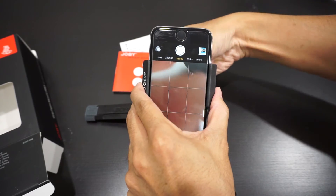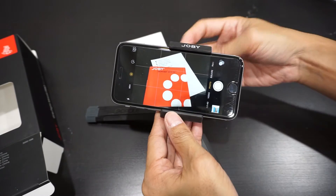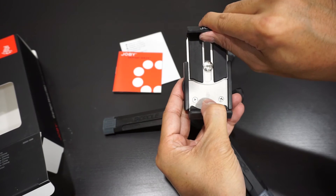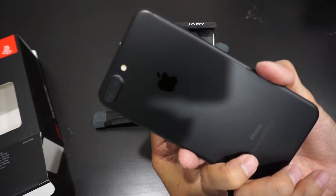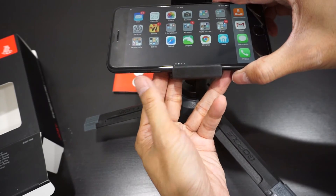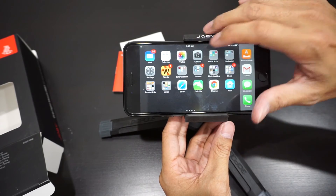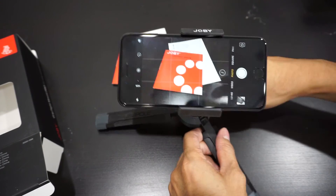Again, you will undo the screw but don't let go of the grip, change your position, then tighten it. Now let's slide out the iPhone 6 and put in a bigger phone. What I have here is the iPhone 7 Plus — this one is about 3 inches in width. Again, don't crush your volume button, clamp it down, tighten it. Here's the camera — there you go.